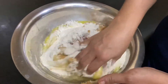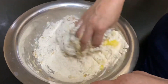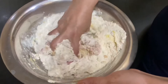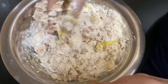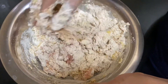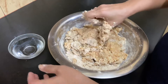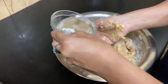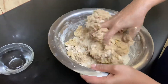Let me show you how to knead this. If someone has a food processor available, you can easily knead it in there, but since not everyone has one, we are showing how to do it by hand so it is easy for everyone. Once you have kneaded it well, if you feel the dough is still a little dry, you can add just a little water to knead it — not too much water is needed.